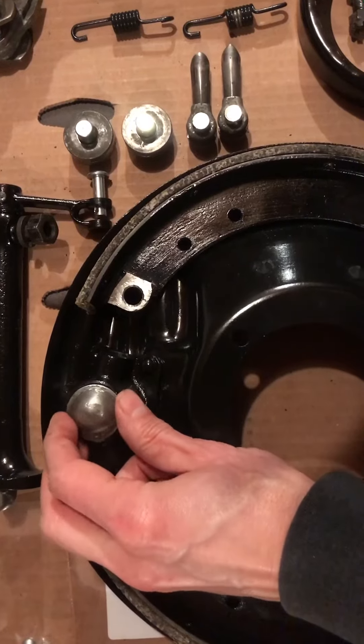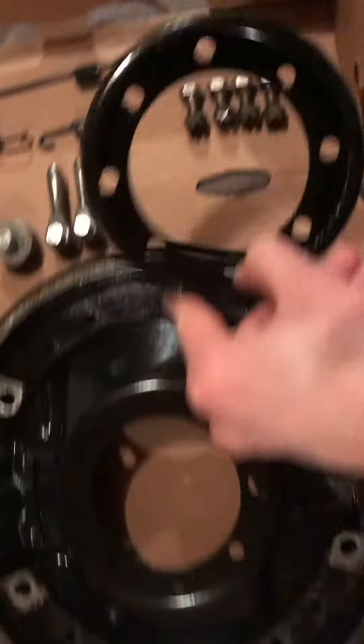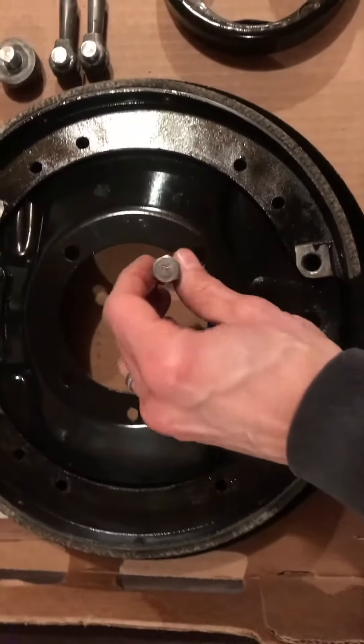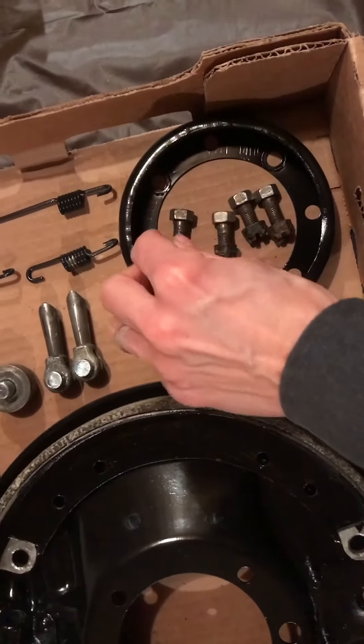Then a good amount of grease before we put the dust cap on — this is the original dust cap. We'll put that on when we're done. I've got the grease cup here and that's just going to go right on here. I've got our four bolts, so when these are ready we'll put those in.